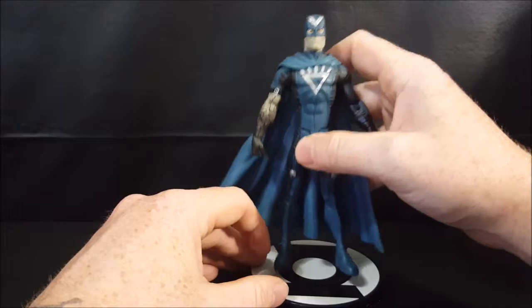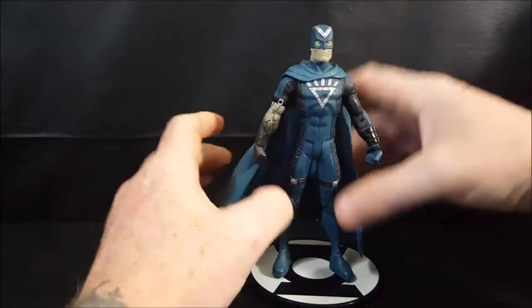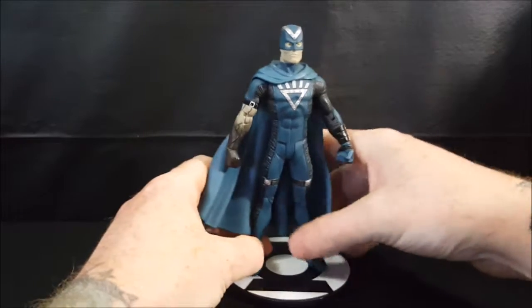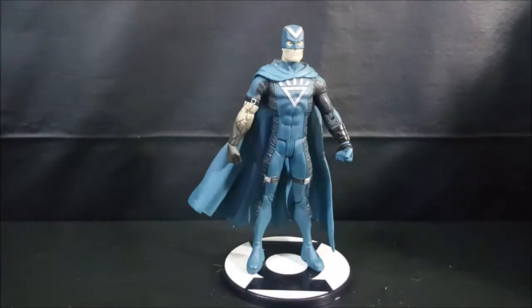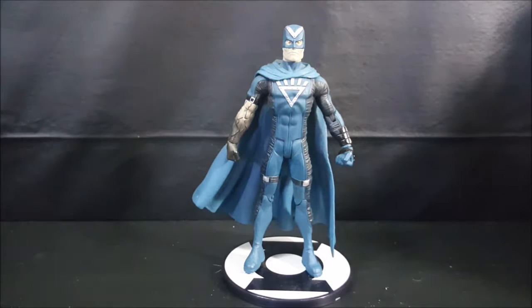He does stand fairly well on his display base — the peg is a little tight in there. But there you have it guys: the DC Direct Green Lantern Series 1 Black Hand Action Figure. If you enjoyed this video make sure you hit that subscribe button so you don't miss out on future videos.